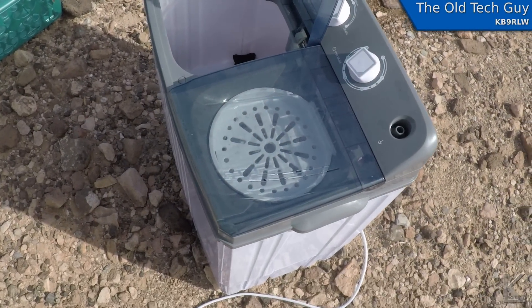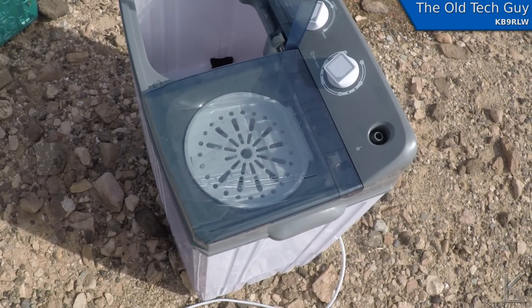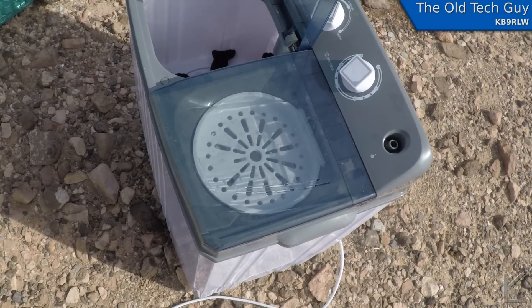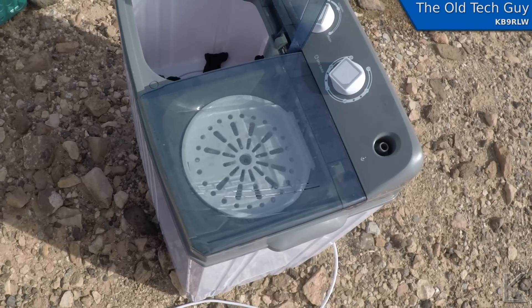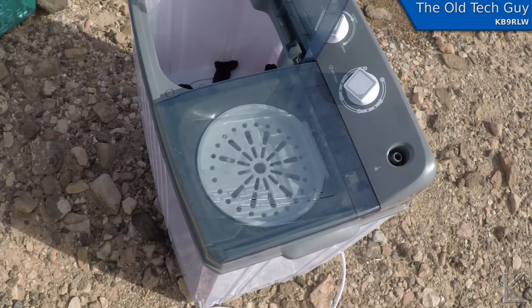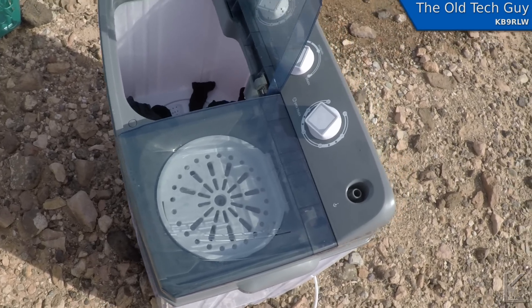I can get almost a full load in the spinner at once. You can hear it humming away, and the clothes are going to come out of there just barely damp after a couple of minutes of spinning. That's pretty convenient.